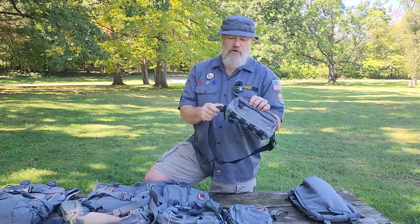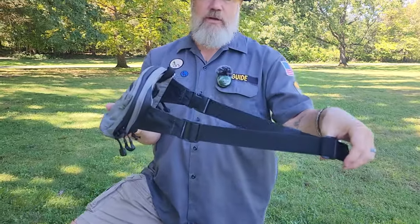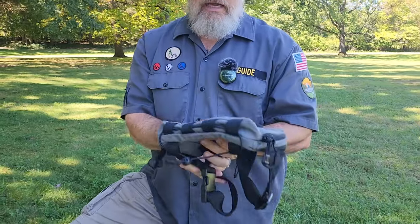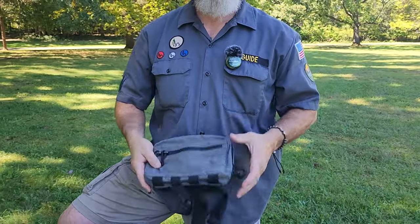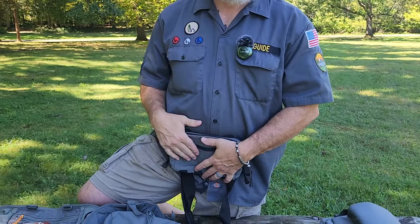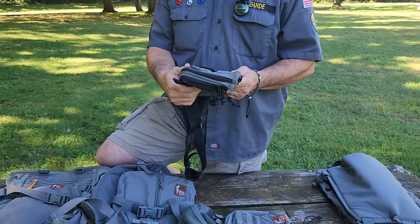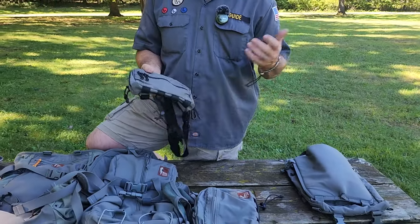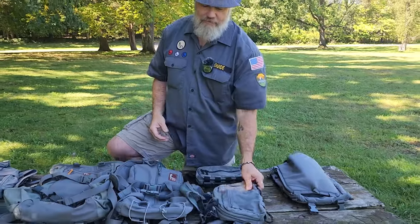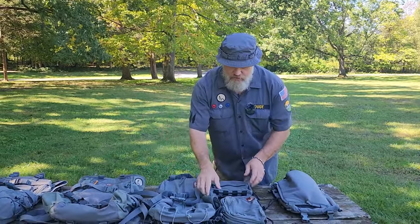Another piece of gear I started with years ago alongside the Tarahumara was the belt kit — this is their Snubby Belt Pack, or fanny pack. I do love fanny packs. It's like having an extra pouch right on you, especially when I was wearing my kilt or just wanted an extra pouch to throw things into. My wife started teasing me about my fanny pack, so now I'm going to wear them until I die.